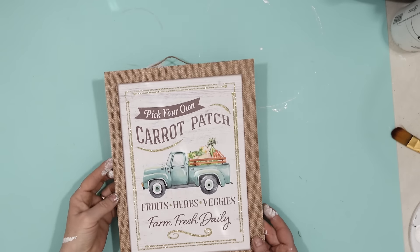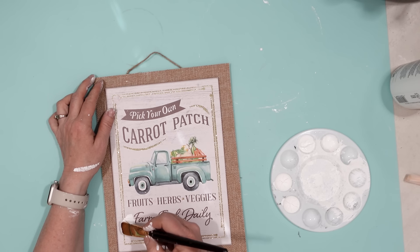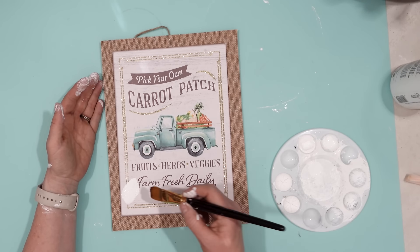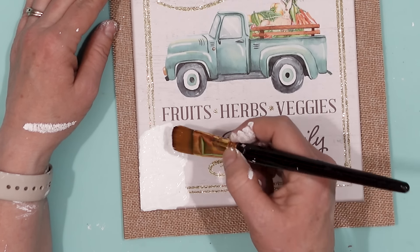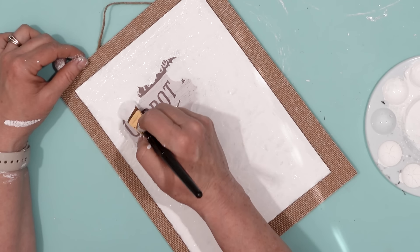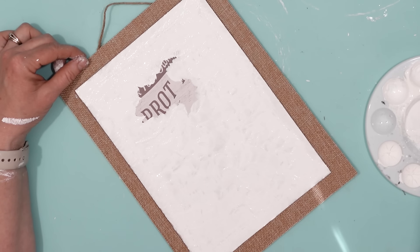This is another fun and easy project. I found this sign at Dollar Tree and I really liked it for what I'm going to use it for. I took some white chalk paint and covered up everything on the printed portion of the sign — the carrot, the truck, all of the letters, everything — while leaving the burlap alone.